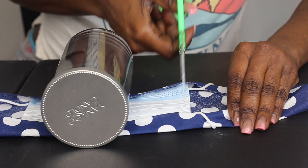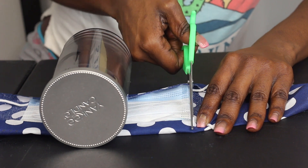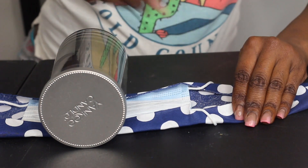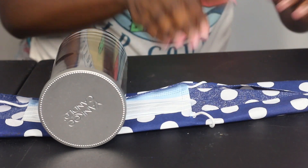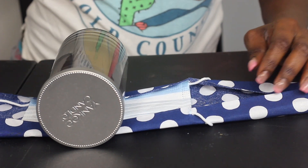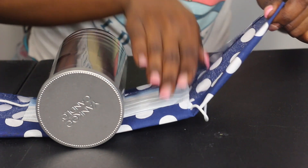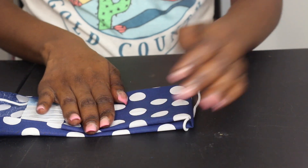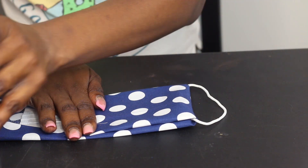Now one thing you can also do is right where the string meets, you can cut a little line so that the string can come out like this. So you don't have to worry about it. I'm going to do that to both sides. Like I said, this helps make your mask reusable and also gives it a little design. So you go to your favorite fabric store — Walmart even sells fabric — and you can do this at home. I'm going to show you another way that you can do this too.